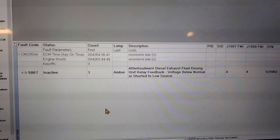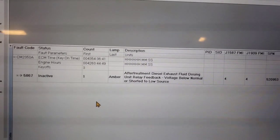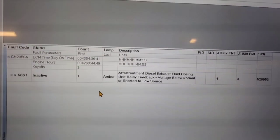All right, got her all fixed up. I turned the key on, connected back up, and our code is inactive — so we got her all fixed up. All right guys, see you on the next one.